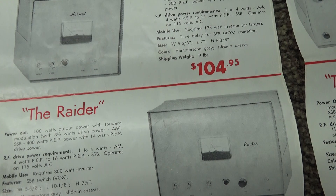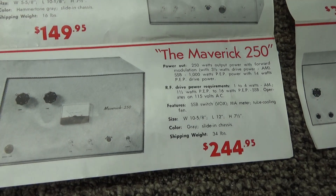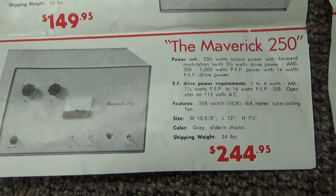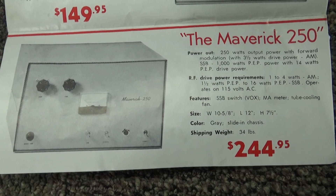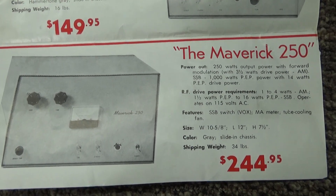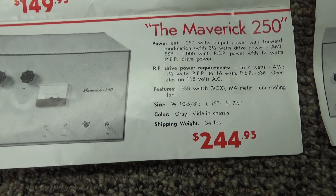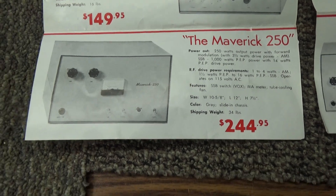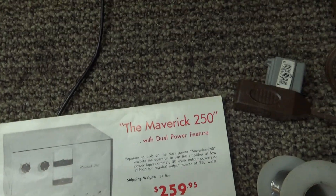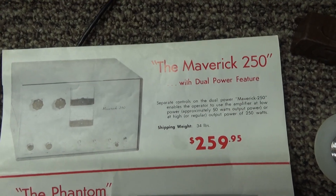The Maverick 250 has small tubes driving four of the bigger sweep tubes, the 6LQ6. The Raider was 100 watts. The Maverick 250 is 250 watts. Then we've got some Phantoms over here — no, that's a Maverick 250 dual power.